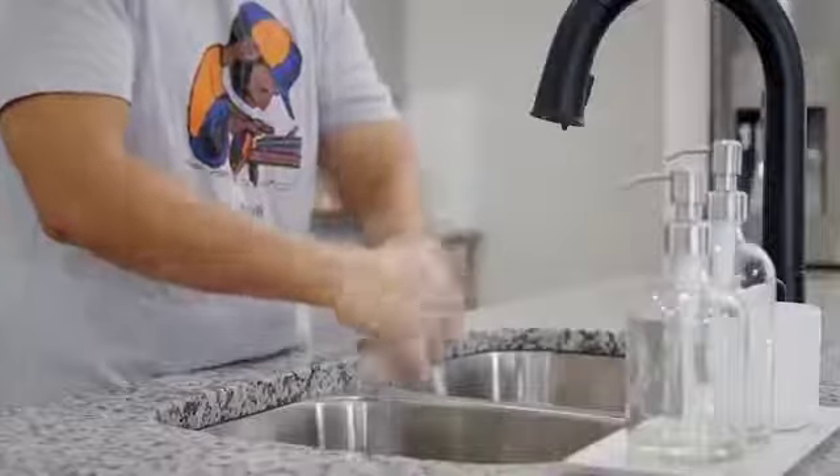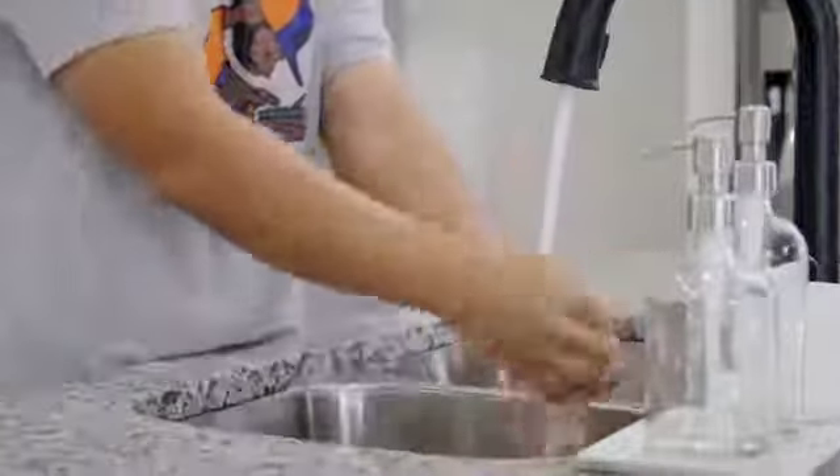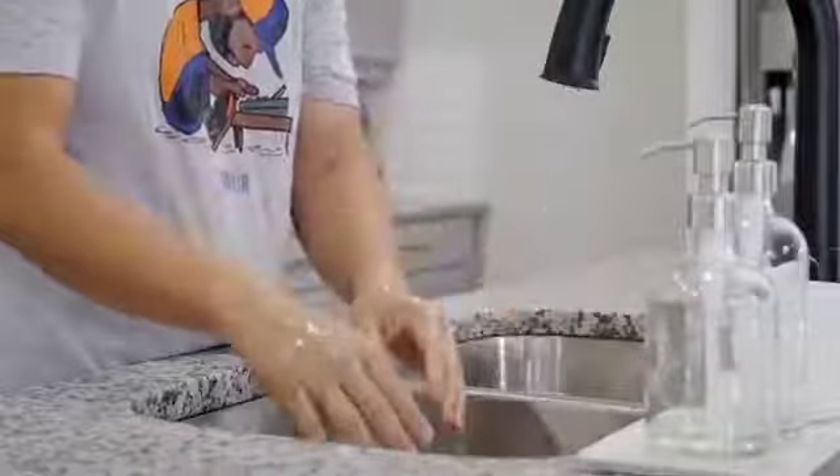Great, now you're ready to rinse. Well done, now you can dry off using a clean towel. That is amazing.